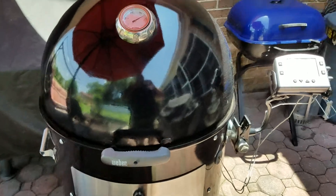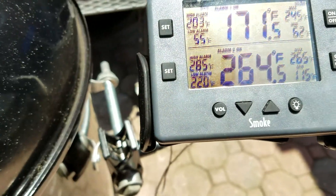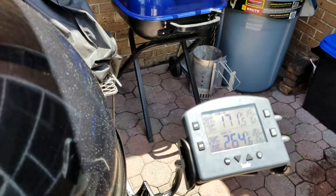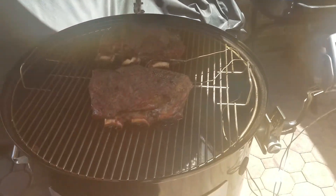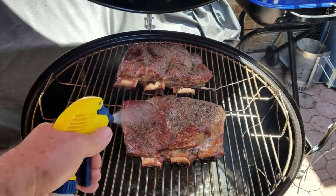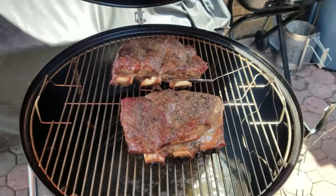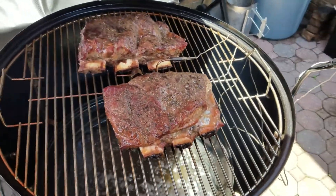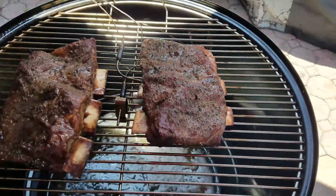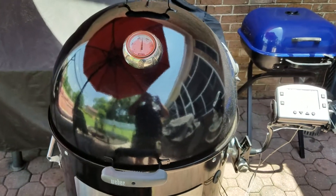These beef ribs have been on an hour and 40 minutes. My temp is 264°F — don't want to get it much higher than that. I watched Aaron Franklin's video and he says you don't want to let that temperature get way up — the bones can leach out if you get too high, so you want to keep them down. Alright, put it back to sleep for another couple hours — check back later.